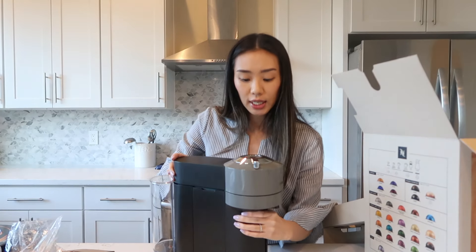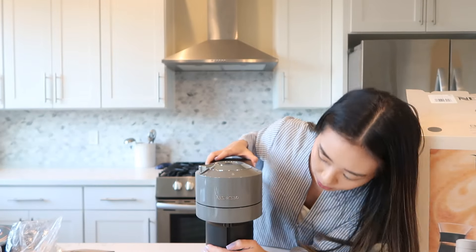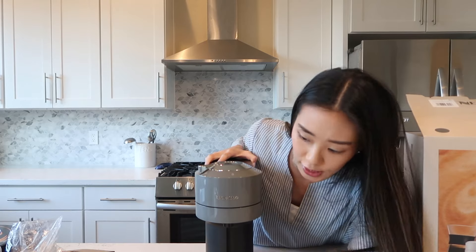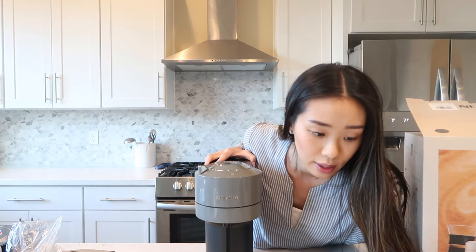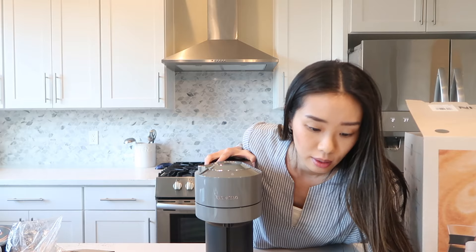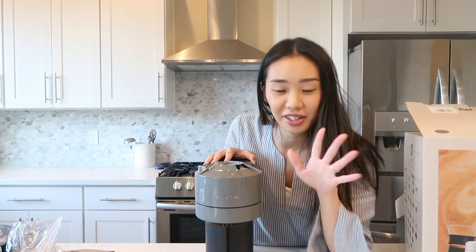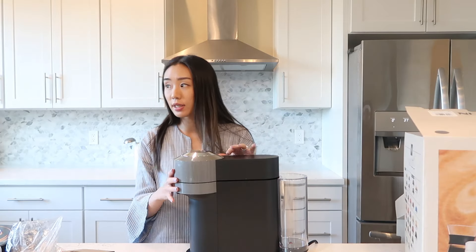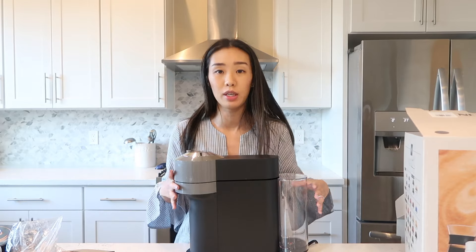Here is the machine — ta-da! This one's the dark gray color. It looks like it's missing something. I'm going to have to learn how to assemble all this. This one definitely looks sleeker and cleaner for sure. The other one looks a little bit bigger, but honestly it's not that big to begin with.